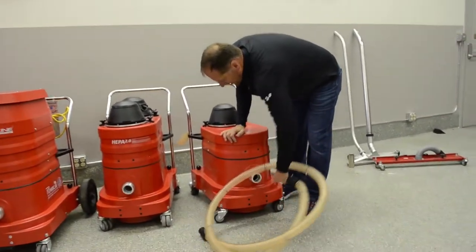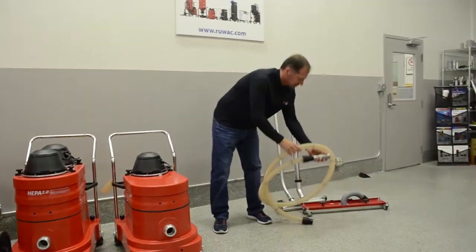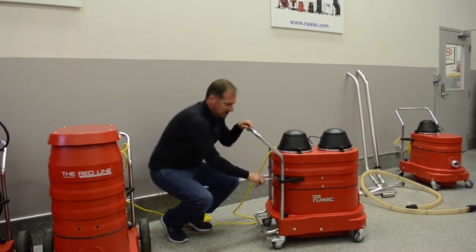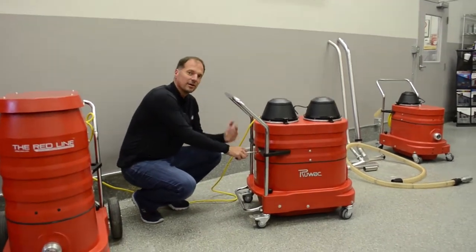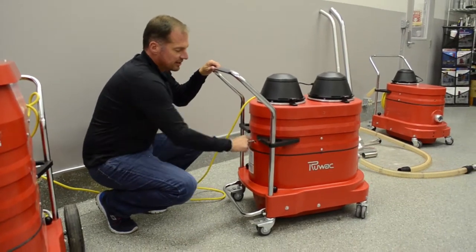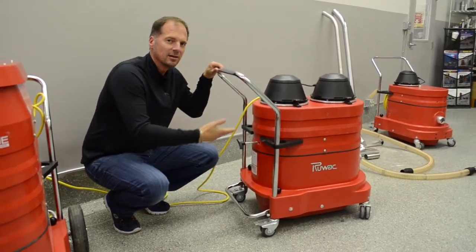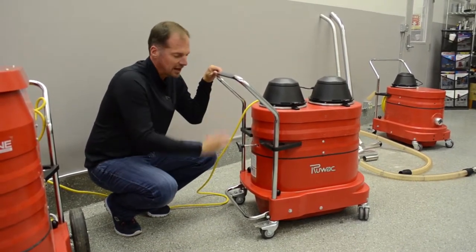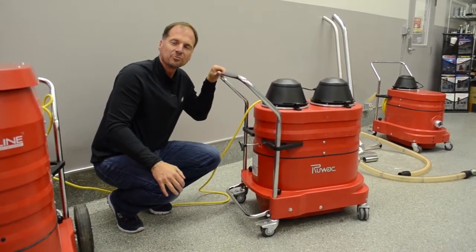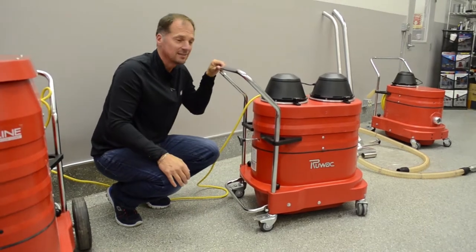Once you've finished vacuuming, you want to do your maintenance. Maintaining your Ruvaq is very easy. Turn the vacuum off — you have a shaker bar, and we recommend using it before and after each use. This ensures your vacuum filter is clean. Just use a rapid back-and-forth motion a couple of times and it will knock all the dust loose. If the shaker bar is hard to move, that means your filter is loaded with dust and you may need additional maintenance, but that's very rare.